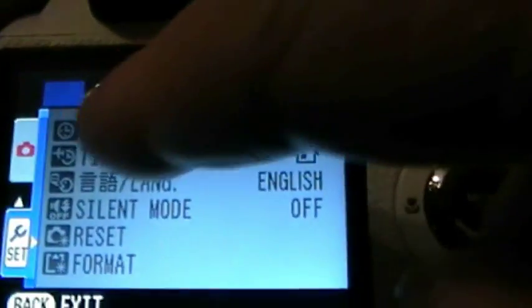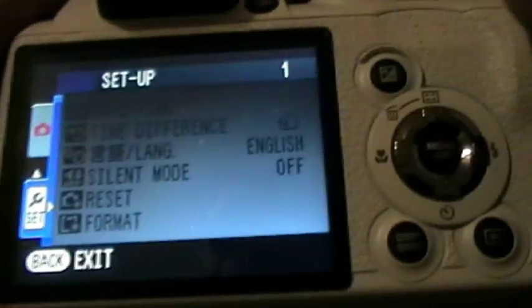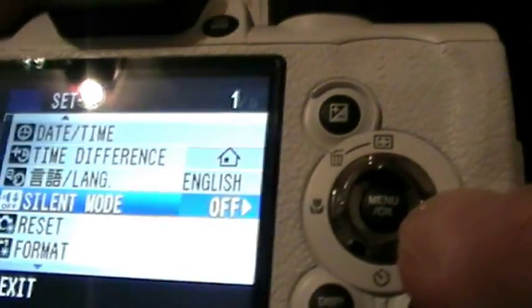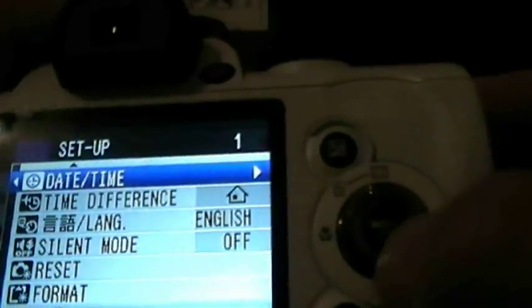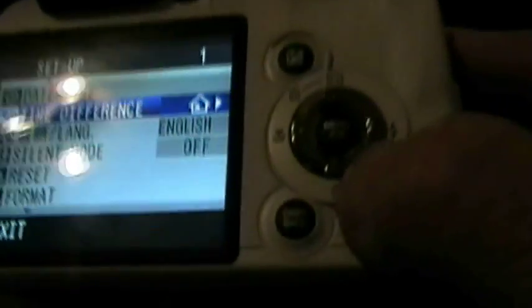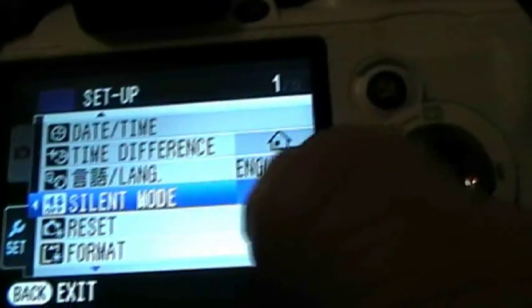At the moment all you're on is highlighting the settings button. What you want to do is come over to this side, and when you come over to this side you press the lightning button again to light up all of this. Then all you need to do is move these buttons up and down, and you come down to silent mode.